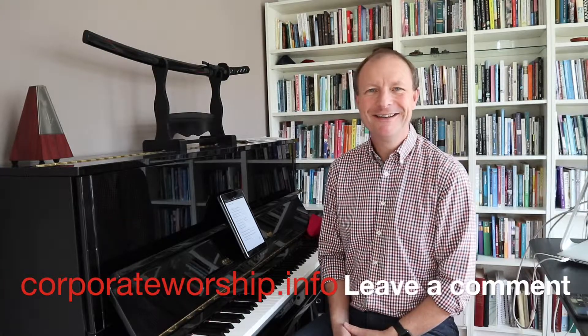Please leave comments — tell us what you're doing and we can all learn together. Thanks so much for watching. Until the next time, I hope you have a wonderful week of corporate worship wherever you gather together with other Christians. Take care and God bless.